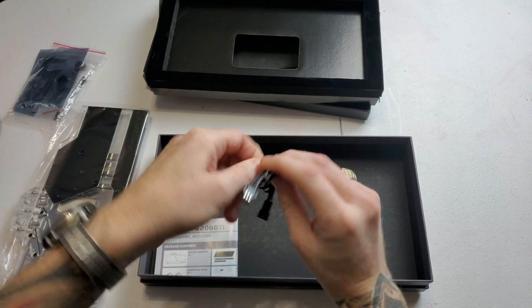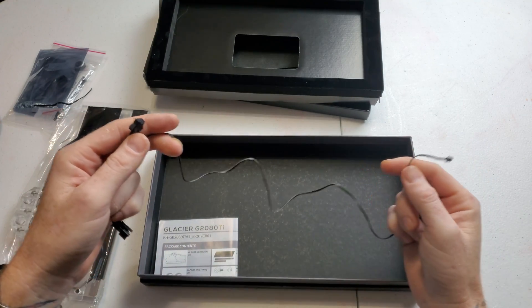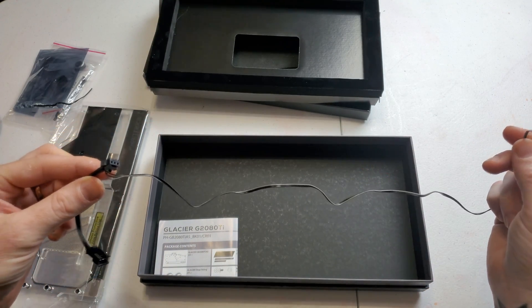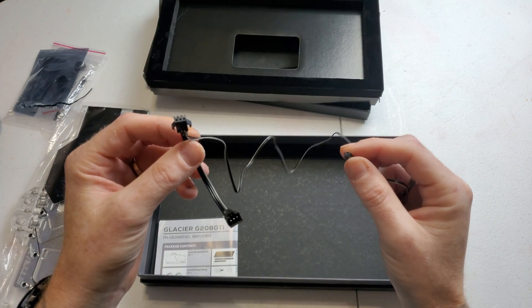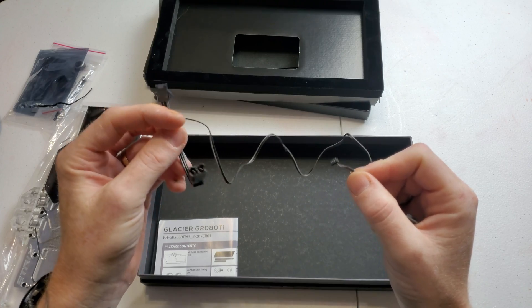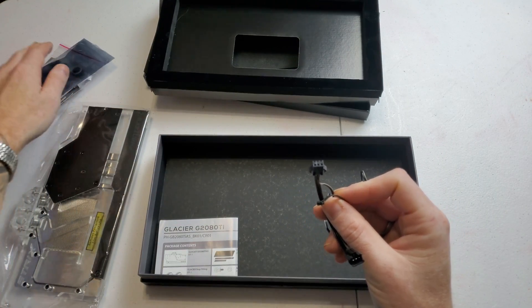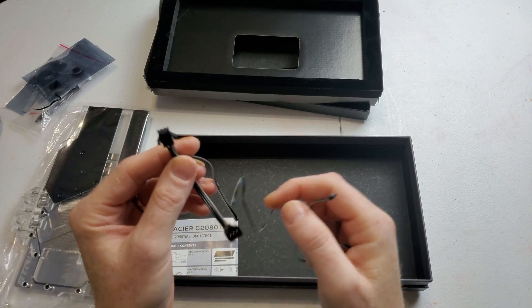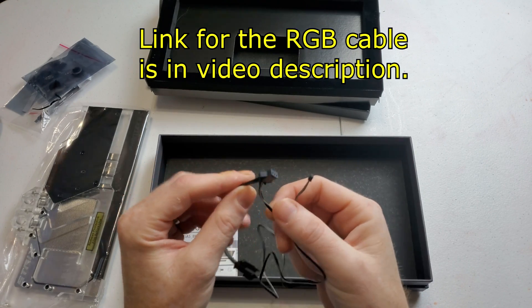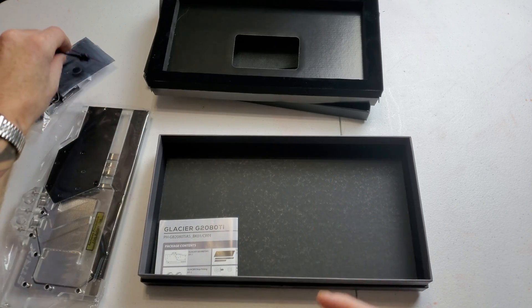In the next bag we have one wire for the RGB. I don't see a three-pin connector in here for your motherboard, so it looks like you'll either need the Phanteks header. I actually believe I have one of those so I'll still be able to hook that up.